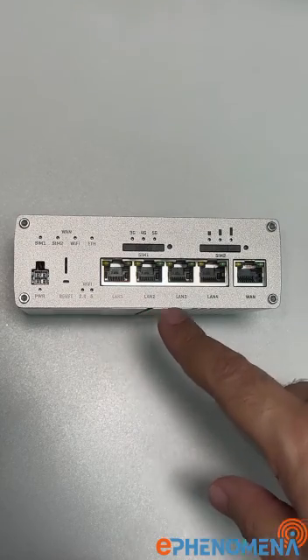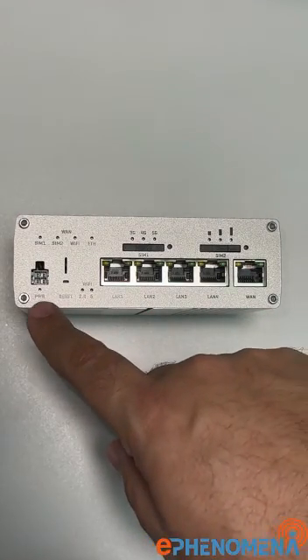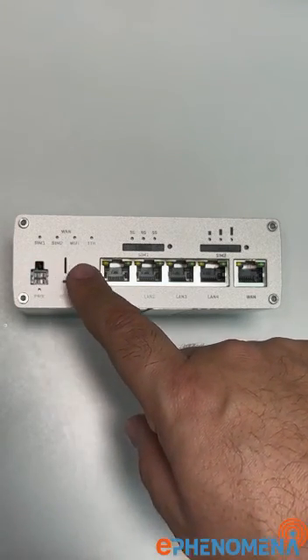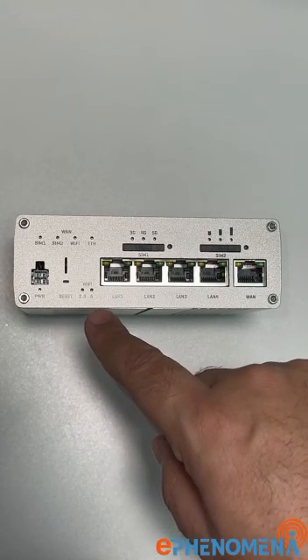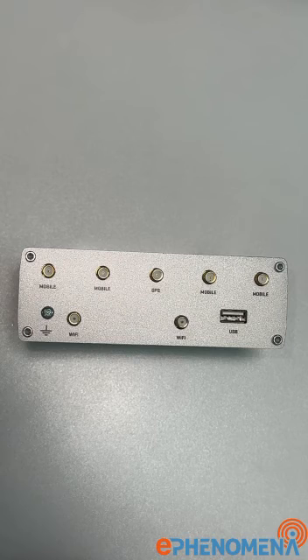If you use 5G, you get an internet speed of up to 3.3 Gbps. There are also four Ethernet LAN ports and one WAN port. You can see the power input and indicators for SIM card one, SIM card two, Wi-Fi, and Ethernet. The Wi-Fi indicator shows status for both 2.4 GHz and 5.8 GHz bands, and there is also a reset button.